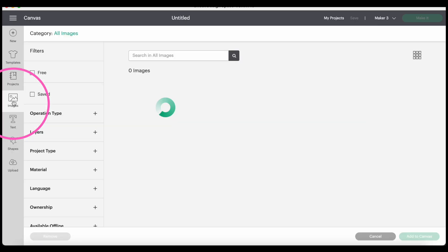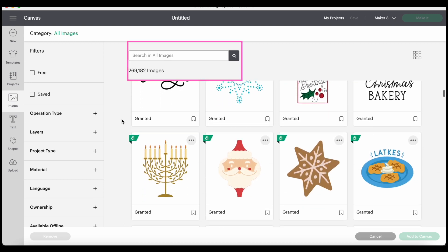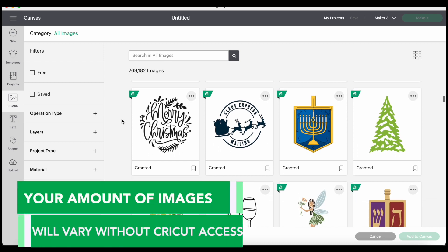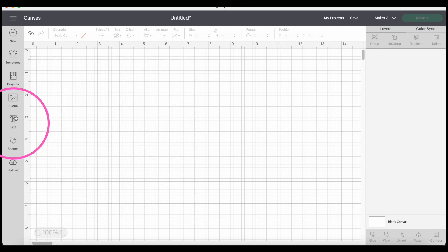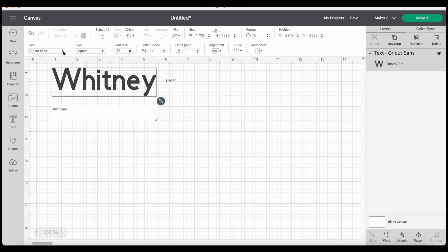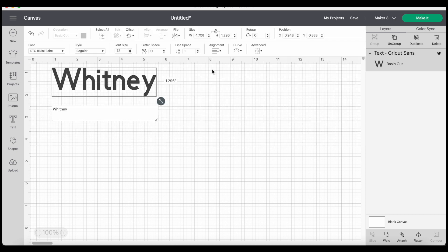The next big icon on the left is Images. This is where you'll be able to find different options you can use for projects. You can search at the top for different things to cut and filter by a ton of different things on the left. When you've uploaded images, they will appear here as well as in your uploaded section. There are a ton of options from pictures to calligraphy to everything in between. If you're looking for text, just click Text on the right-hand side. That's going to give you a little box. I'm just typing in my name, and then at the top you can click to change your fonts — all of your fonts, your system fonts, or just Cricut fonts.